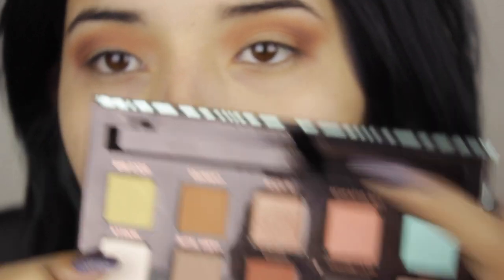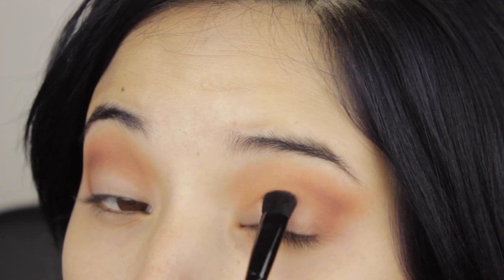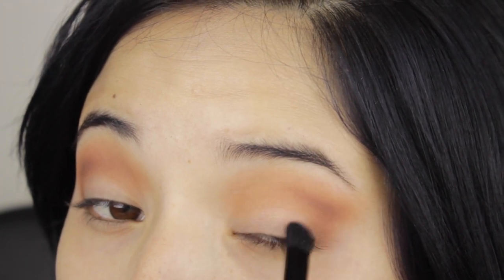And the third color that we're going to add is Glisten. It's this rosy shimmery eyeshadow and I'm just going to tap it on my eyelids to pack it there.